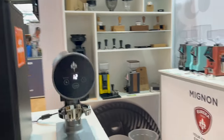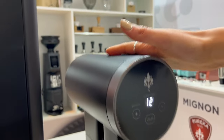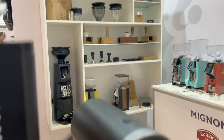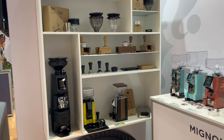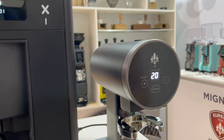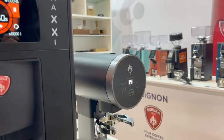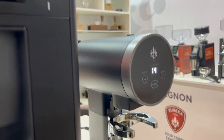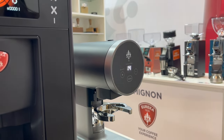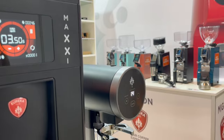This is our automatic tamper, Disco. We have two automatic tampers — Disco is a standalone automatic tamper, while we also have a version dedicated for the Atom. You can easily choose the pressure, so you can make it stronger or less strong depending on your approach. And this is especially for coffee shops, so you can easily press without any effort.